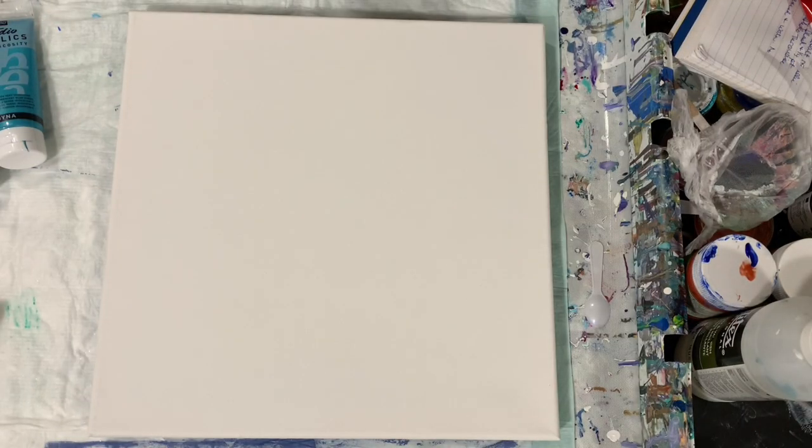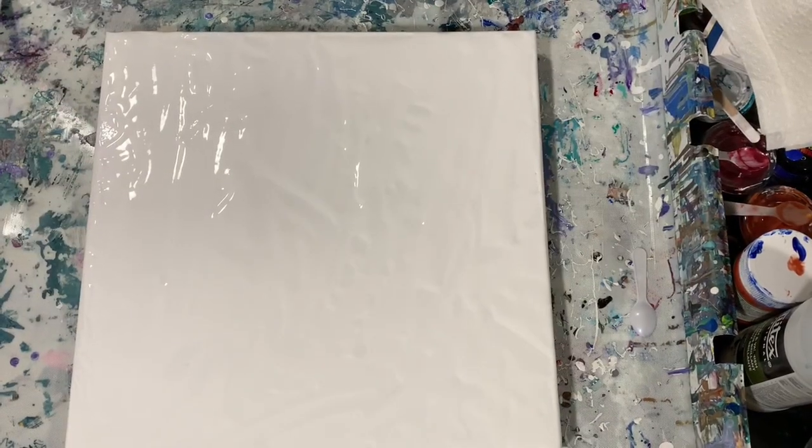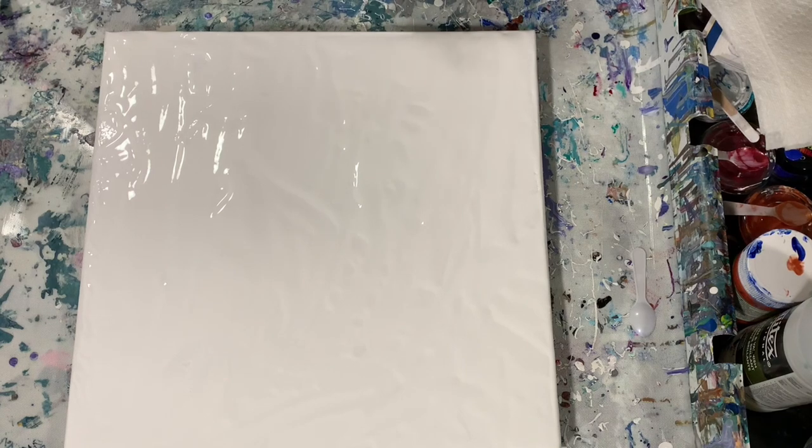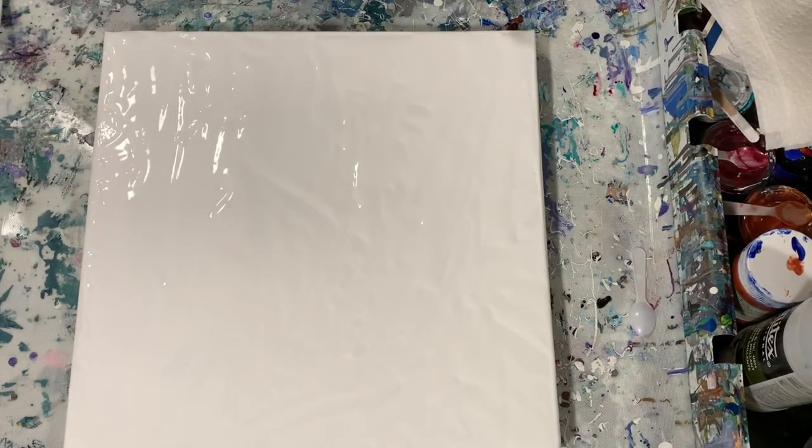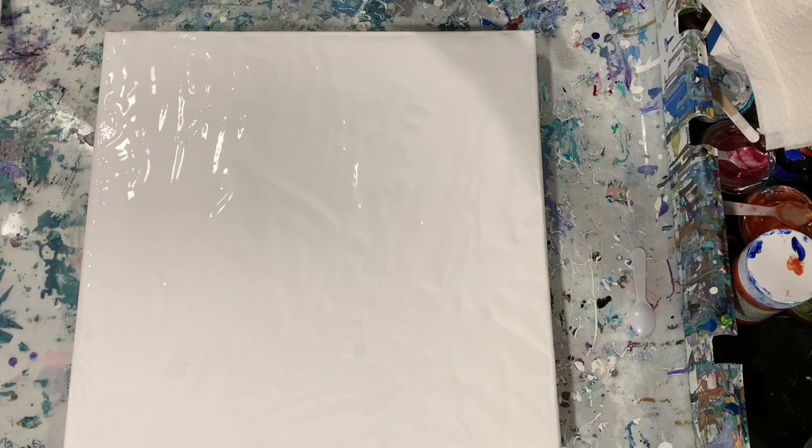I'm going to turn the camera off and put my base coat down, then I'll bring you back and we'll start painting. I'm back — I have my base coat down of white. I did at the last minute add some silver, the Liquitex Basics Silver, because I felt I needed a little something to go with all these blue colors. My pouring medium is a little different today: I watered the paints down quite a bit and then added just a dab of Liquitex Gloss Medium and Varnish. There is no silicone in my paints.